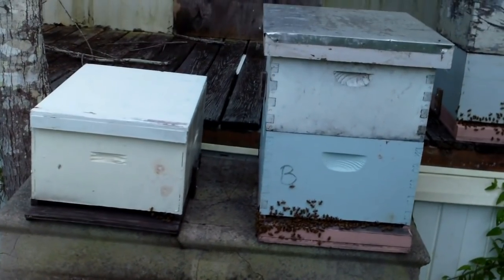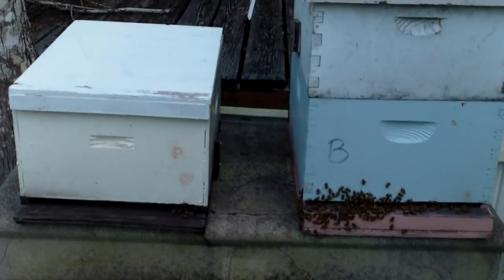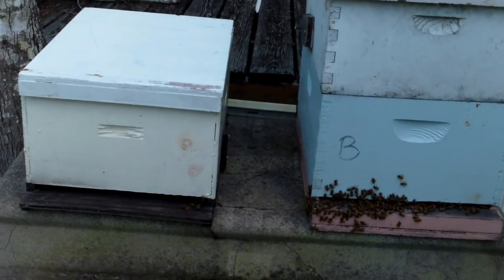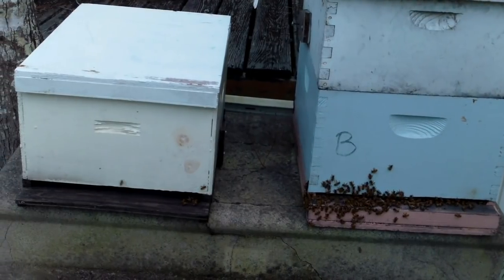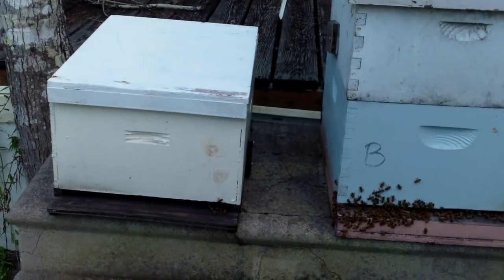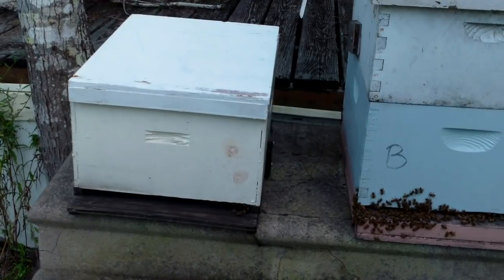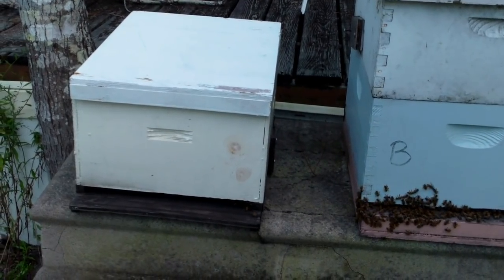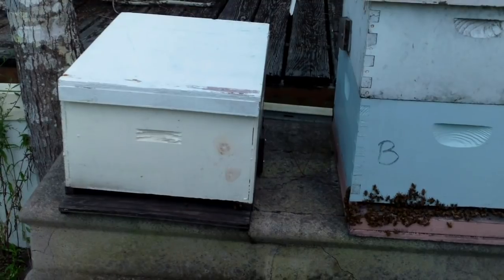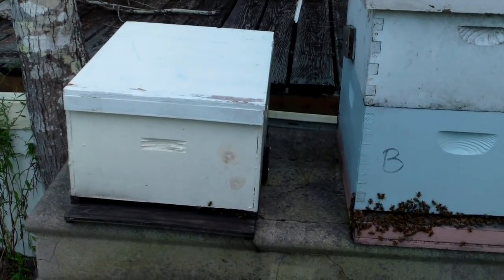I know some of you are probably wondering why I don't put some more frames in there so they don't build that lid out. Well, I'm running short on frames so I have to build more. If I had blank empty frames with nothing drawn out, I wouldn't put any more drawn frames in there — there's just not enough bees to maintain that much real estate and fight off beetles and moths. So for right now they're on five frames. I'll be back in them this weekend and if I can put some more frames together, some fresh frames, I'll go ahead and add some. Or maybe step them down to a nuke. But I'll probably just leave them in this box — they appear to be doing well — and I'll just add frames as I get some more.